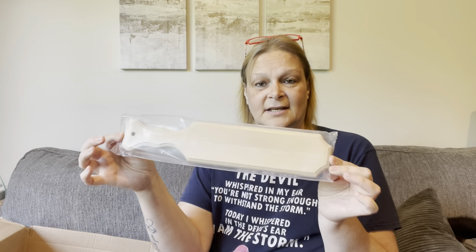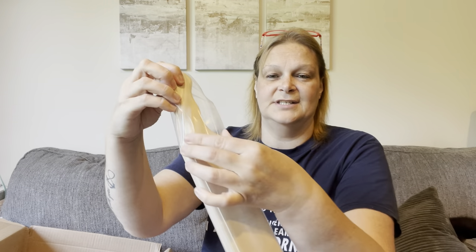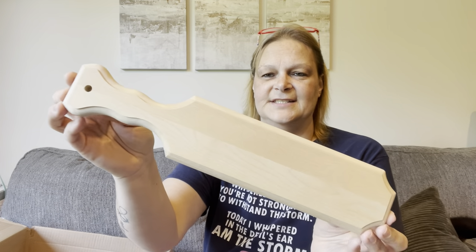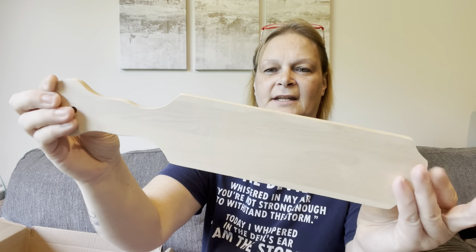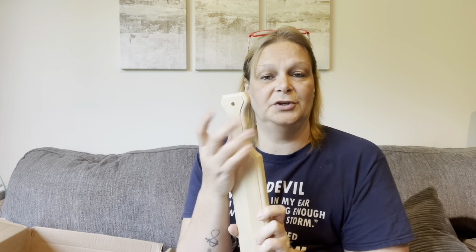I also got just one of these paddles. I thought it was really, really cute. It has a design on the front and it's just flat on the back. Let me take it out of this plastic bag to show you — there we go, now you can really see all of the detail. It's 14 inches long, and it's got a hole so you can put twine or ribbon or whatever you want to use through it.